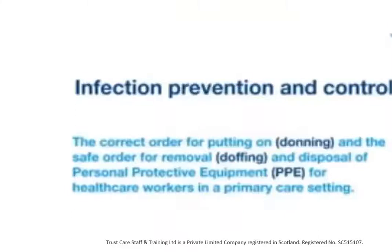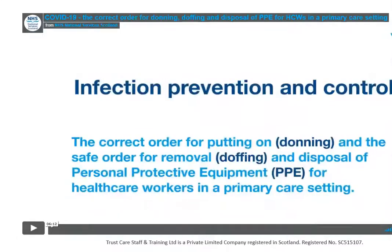I've got a little video here for you. It's about six minutes long and it's going to show you how we put on and take off personal protective equipment safely.